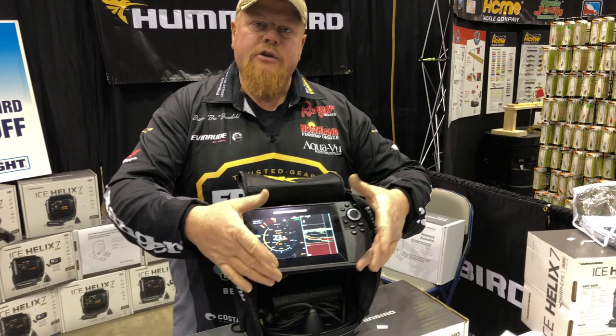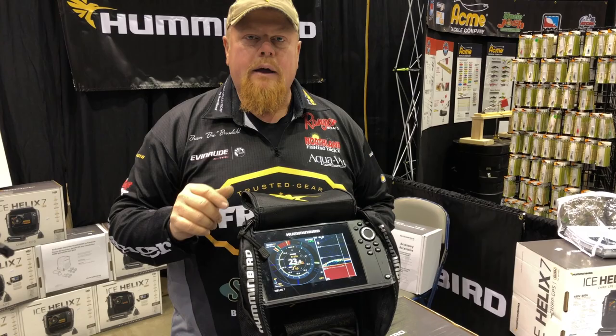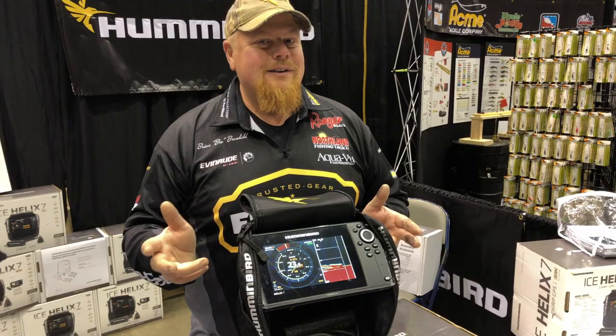The 7 is nice — I love the 7. When I'm navigating across the lake, I'll use the 7 on my snowmobile in big water; you can zoom out and see farther away. The 5 is nice for fishing because it still has all the detail. That's a tough choice, but I'll leave that up to you.